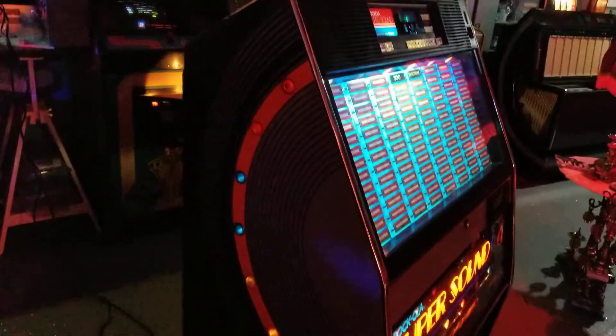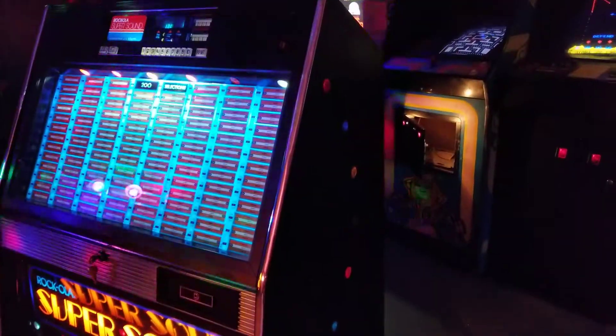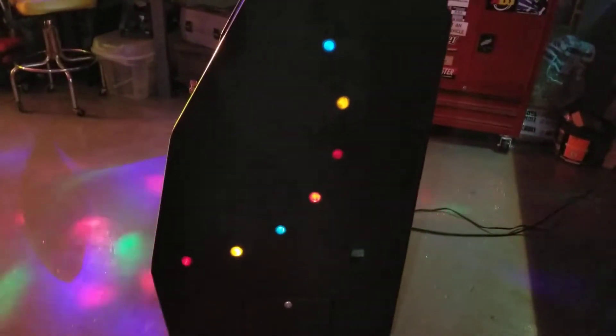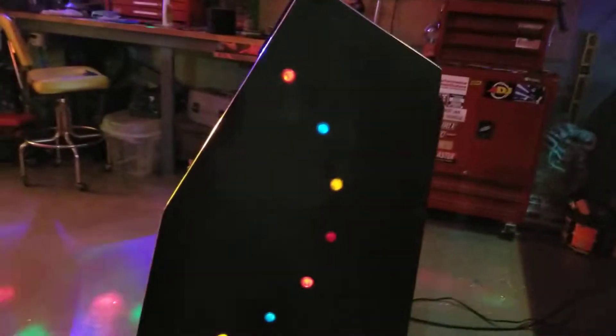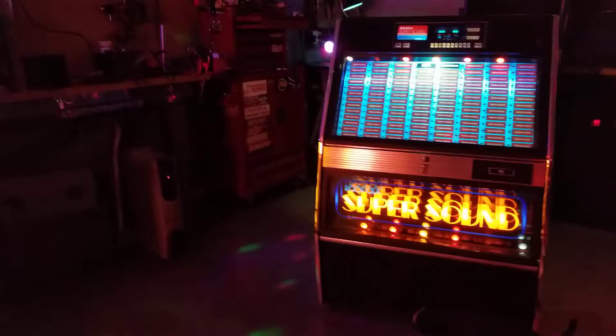A lot of Rockolas, being made of presswood, got chunks out of the sides or the corners got smashed off. This one's fine. The only thing that kind of sucks is this side has no art, while the other side has this orange swoosh thing. I don't know what happened to it - there was no evidence of it ever having been there, just smooth presswood. So I went ahead and repainted everything, touched up everything that needed to be touched up. It looks good, but there's just no art there.